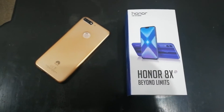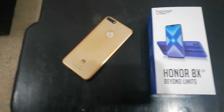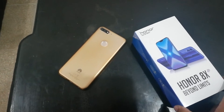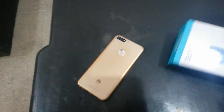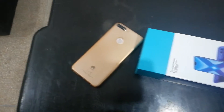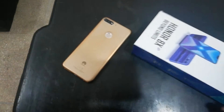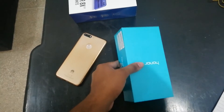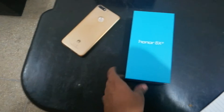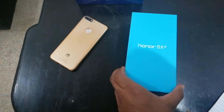Hello guys, today we are going to review a new phone which is the Honor 8X. So as you can see, we got the box here. We have already opened this mobile, so just for you guys we are going to unbox it. It's the same box that Honor always gives and it looks good, so let's see what's in the box.